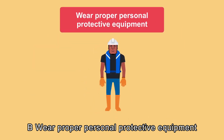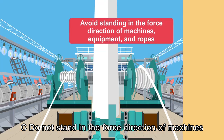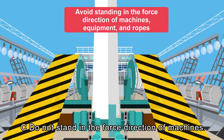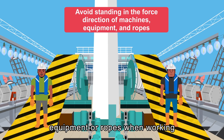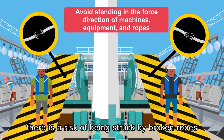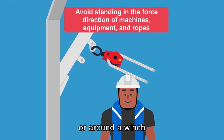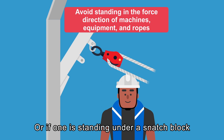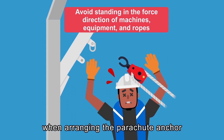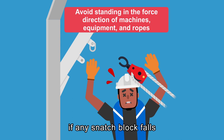Wear proper personal protective equipment according to different operation environments. Do not stand in the force direction of machines, equipment, or ropes when working. For example, when retrieving the parachute anchor, there is a risk of being struck by broken ropes when standing in the rope retrieving zone or around a winch. If one is standing under a snatch block when arranging the parachute anchor, there is a danger of being hit if any snatch block falls.